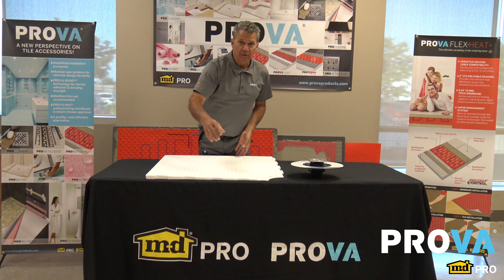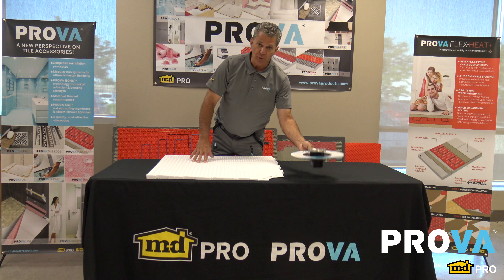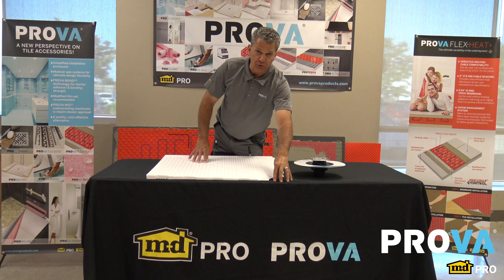So they can cut our pan down — our Pro-Pan Multi — to the 48 inches. Their problem is where the drain sits, it hits right on the floor joists.